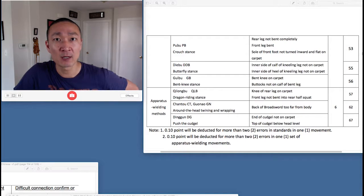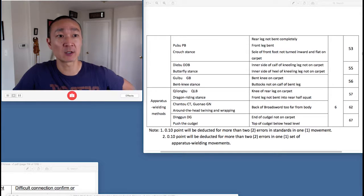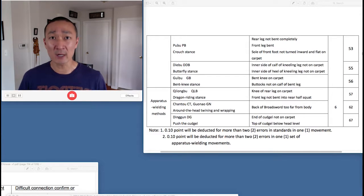I'm back with another video, and today we're going to be talking about a Nantran-specific deduction. This is the Code 55. So what is the Code 55?